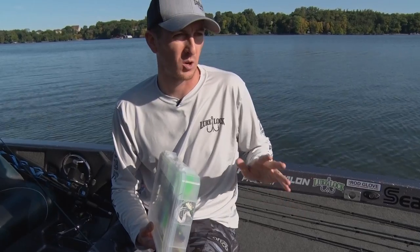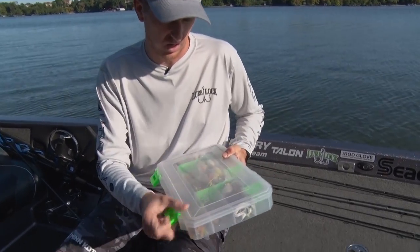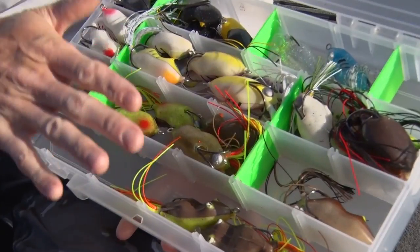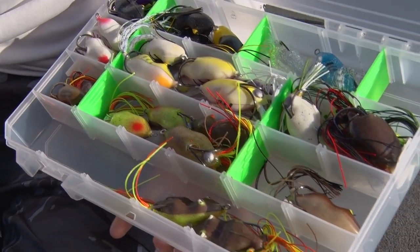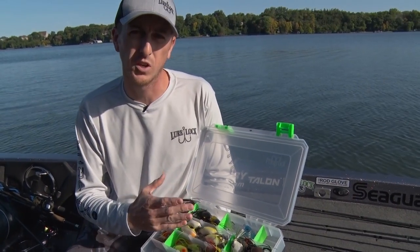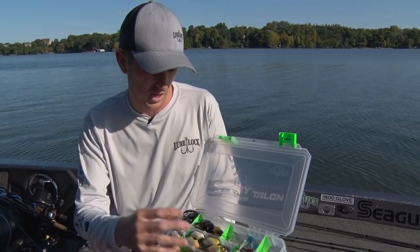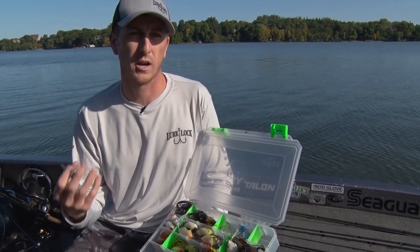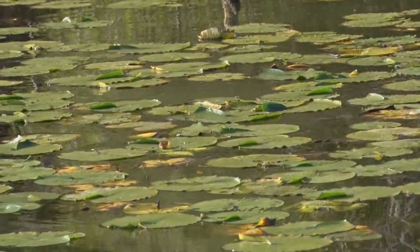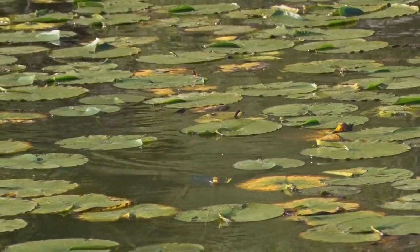When I'm topwater frog fishing, there's a ton of frog colors on the market, but I keep it pretty basic. I have a Lure Lock utility box here and I have some whites, browns, and blacks. To me, that's pretty much what you need to cover the basics. Whites if they're really feeding on baitfish or it's a real bright sunny day. Blacks if it's dark out or real cloudy. And then browns when it's more natural. Brown is kind of my go-to because it just mimics what they're feeding on, whether it's bluegills in the pads or actual natural frogs in the shallow water cover.